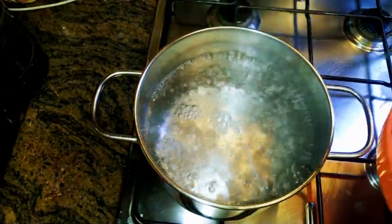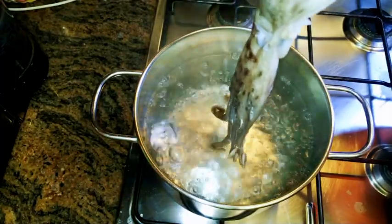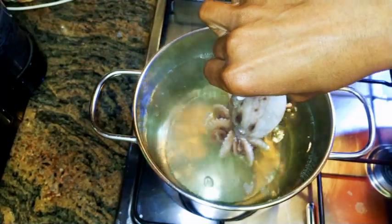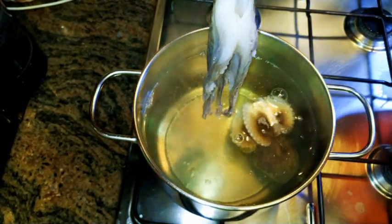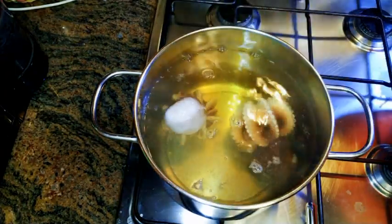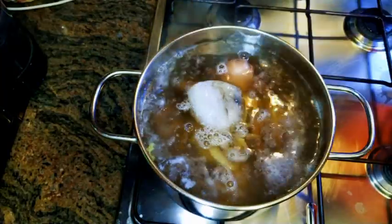Take your squid and make sure the tentacles are hanging down straight, then put it in the hot boiling water very, very slowly. If you do it too fast they're not gonna curl — you have to do it slowly and gently, just like how I'm doing it. As you can see, they are coiling so beautifully. When you get to the head region you can just drop it inside. This is the secret: drop it into hot boiling water very, very slowly.